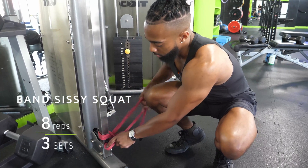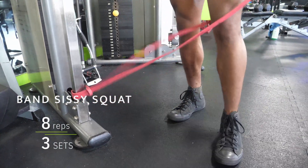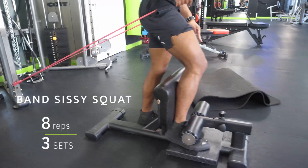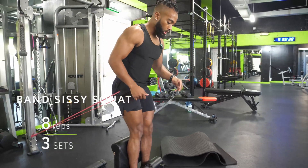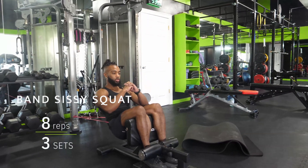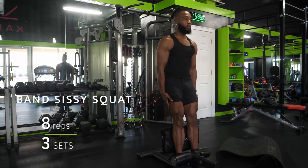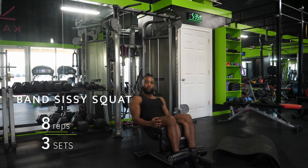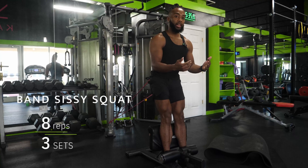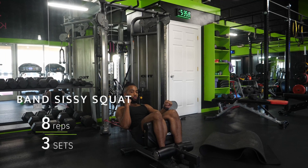For the band progression, find a low anchor point for your bands — we're using this cable stack. Step into the band, walk out, and get set up on your sissy squat bench. The great thing about this is the band pulls you backwards, so as you perform the squat you have to extend your knees against that band.